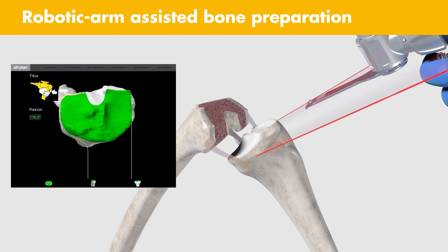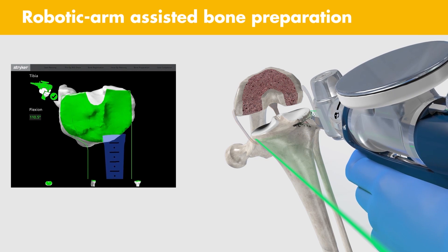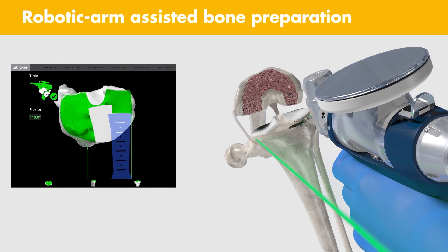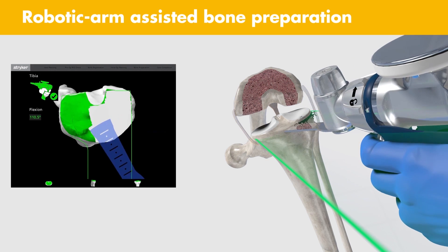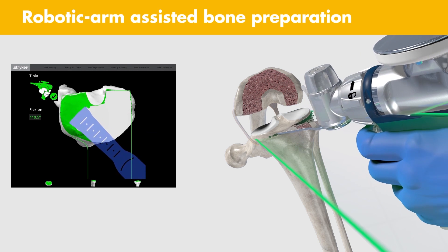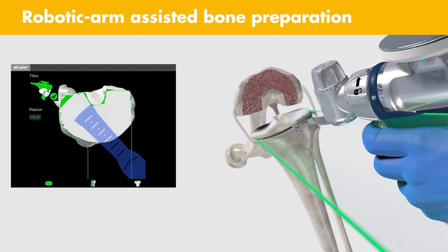Robotic arm assisted bone prep: The MAKO Total Knee application does not require alignment instruments or cutting guides. Similar to MAKO Partial Knee, virtual boundaries assist the surgeon in executing bone resections to the final plan. These virtual boundaries have the potential to protect essential anatomical structures of the knee during bone preparation, including the PCL and the popliteal artery.